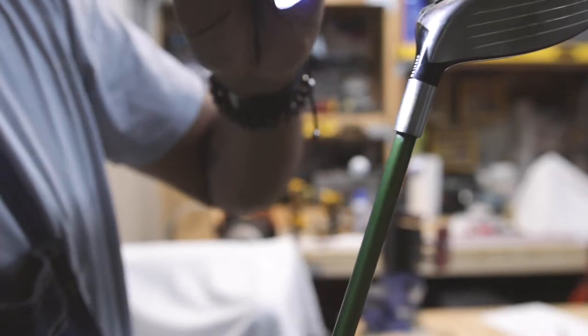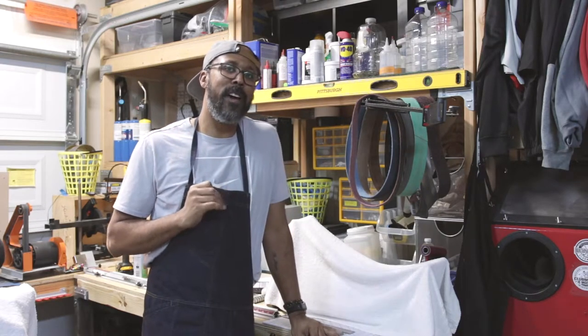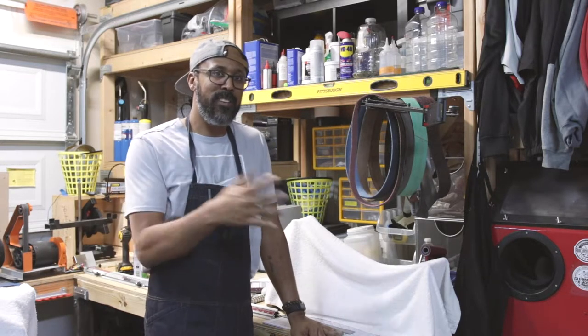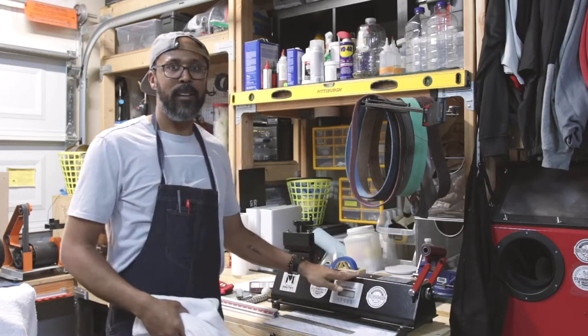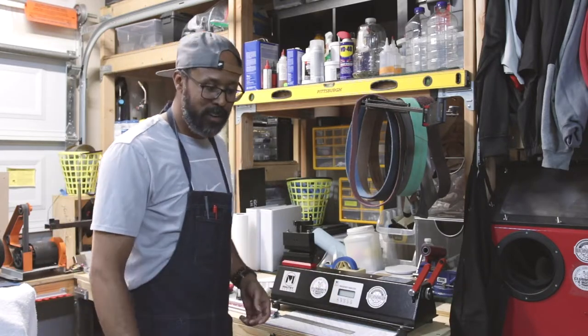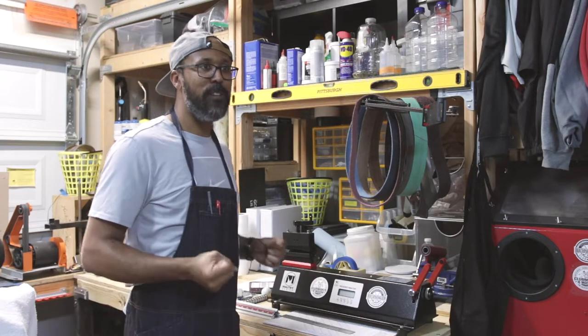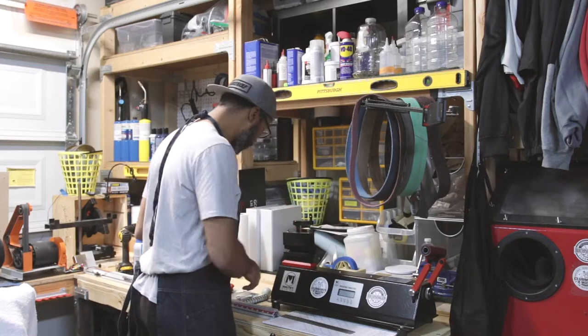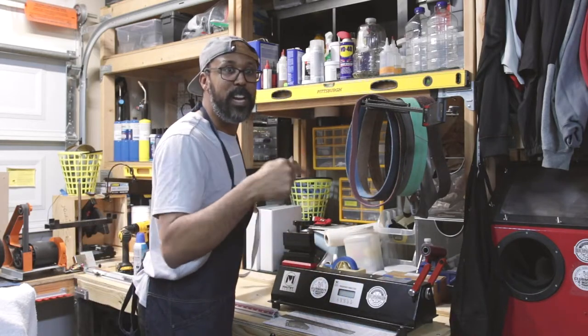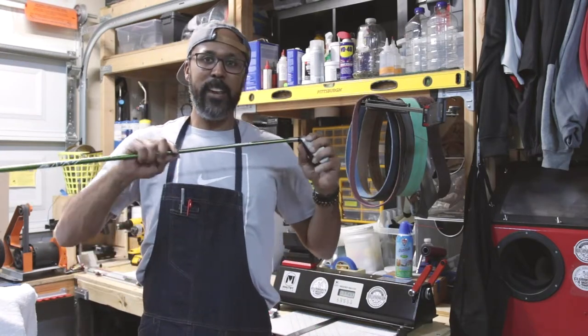Now we move to the next part — figuring out the stiffness and making it exactly what I want. This is my CPM machine, my frequency analyzer. It helps me figure out the exact stiffness and lets me make changes to make it stiffer or confirm it's the right flex. Let me clean up the workstation — keep your workstation clean.